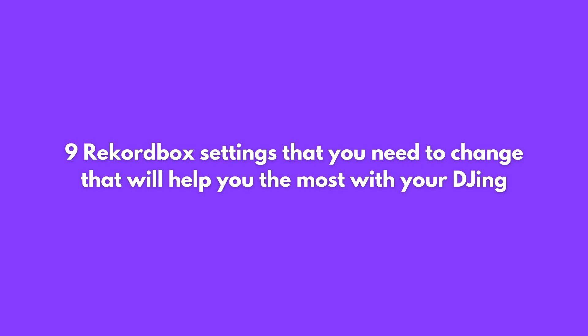In this video I'm going to show you nine Rekordbox settings that you need to change that will help you the most with your DJing.